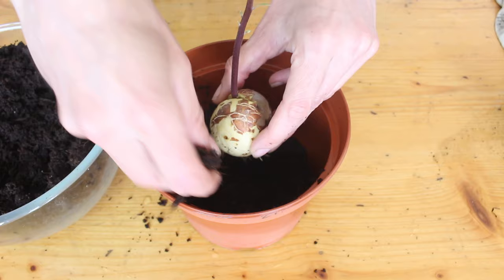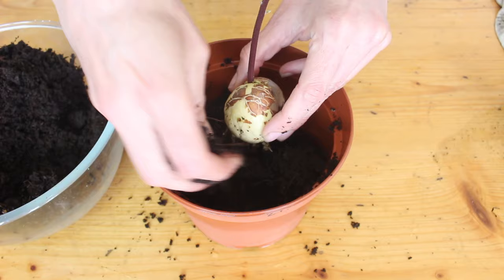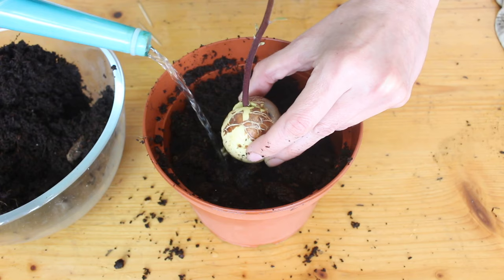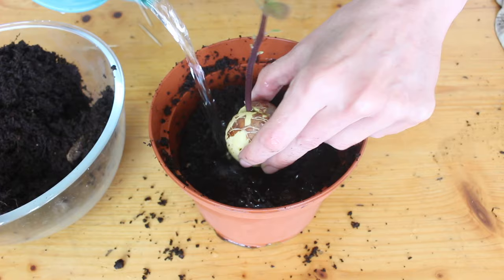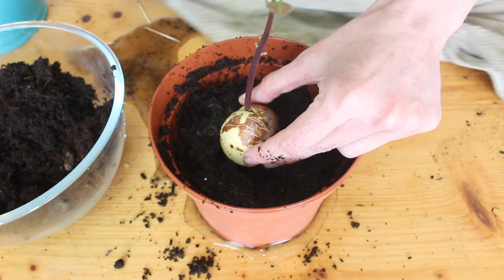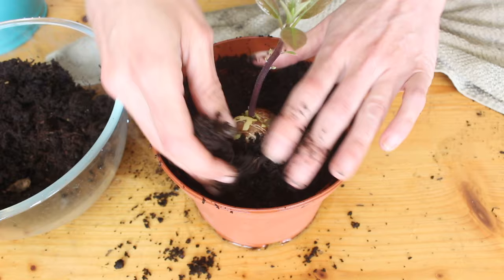If you've got a big root system, instead of filling up the pot with soil first, hold the avocado seed over the top so it's about the height you want it to sit, with the roots hanging in, and gently fill it in with dry soil, then water it. The soil level will go down quite dramatically — add more soil, water it again, more soil, more water, and keep going until the soil comes about halfway up the seed. Dry soil is really light so it shouldn't damage the roots, and using water to move the soil into place around the roots shouldn't cause any damage either.